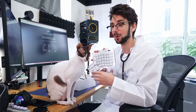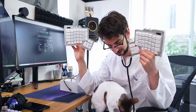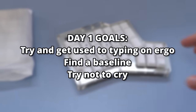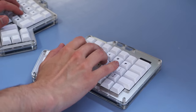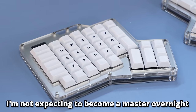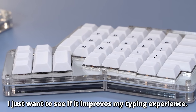My first impressions of the board are: what the hell is going on here? This does not look like any keyboard I've ever seen. For day one, my goals were just to kind of get settled with this thing — try it out, do some typing tests, see if I can kind of get used to using an ergonomic keyboard. I know for a keyboard like this, it typically takes weeks or months to get used to, so doing it in a day is going to be really hard.